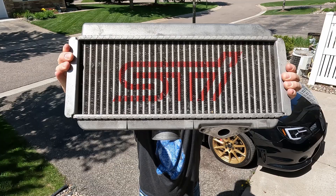Hello and welcome back to Subaru. Today we'll be upgrading our stock WRX intercooler for a larger STI intercooler. Let's get started.